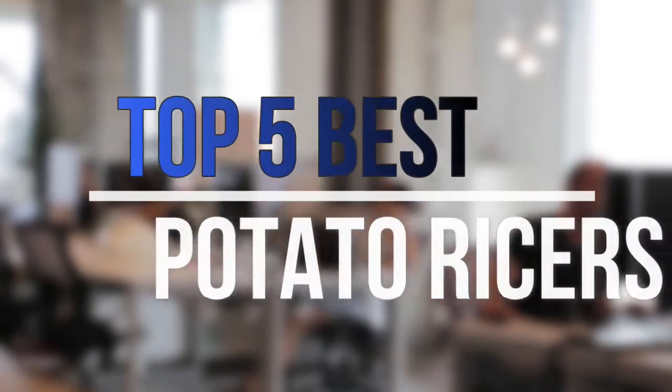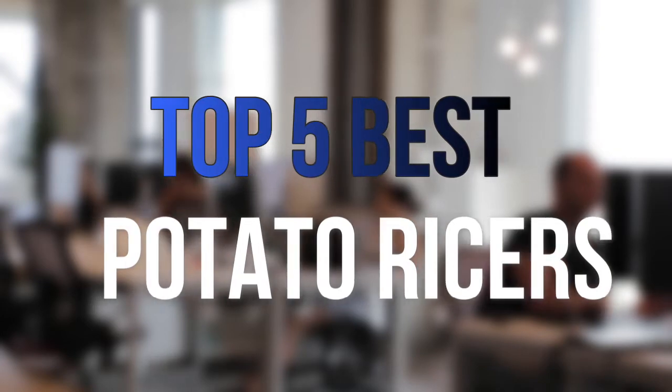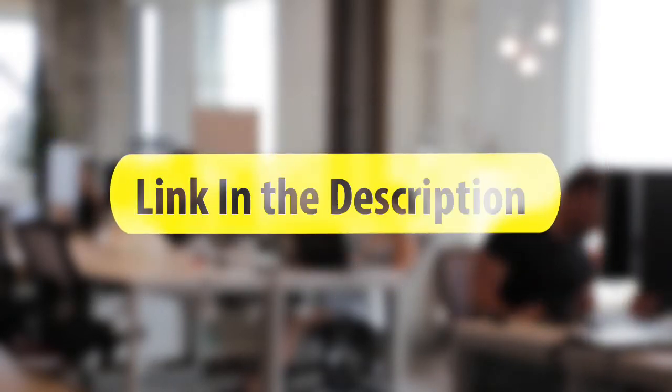Are you looking for the best potato ricers near your budget? In today's video we break down the top 5 best potato ricers that are available on the market this year. So let's get started with the video.